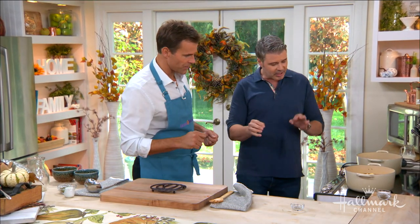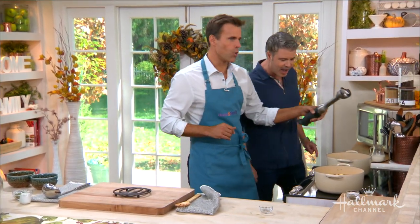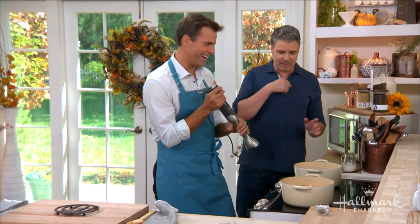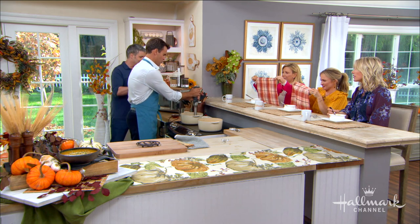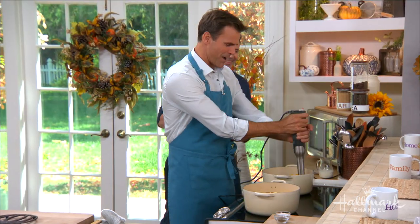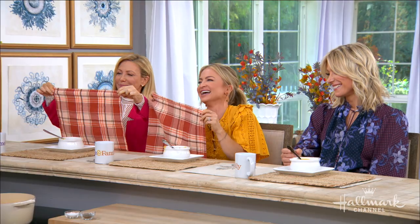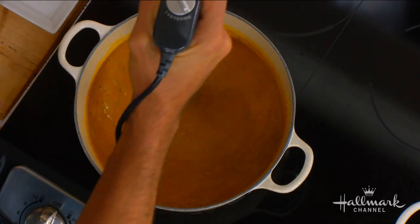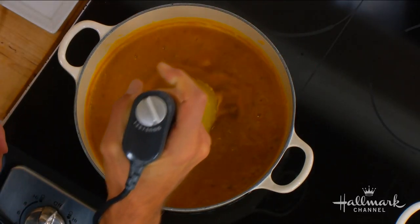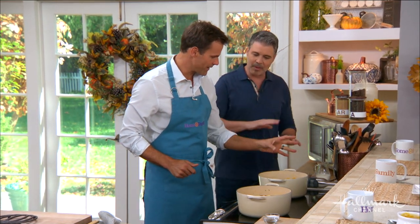Is that how you know it's ready? Yeah, check those apples. Then fast forward — I'm going to have you do the honors with a handheld blender, which is great. You can use a food processor or a blender too, just do it in batches. After we blend, that's what we had.